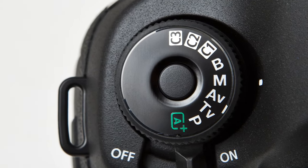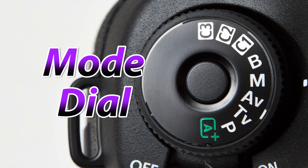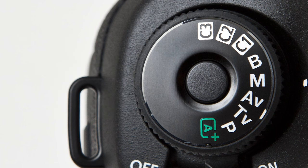The next most important dial I would say is the mode dial. This allows you to control which mode you are shooting in, and in order to rotate it you will have to push that little button in the middle, because otherwise it will stay locked. This was done by Canon to prevent accidental bumping of the mode dial.